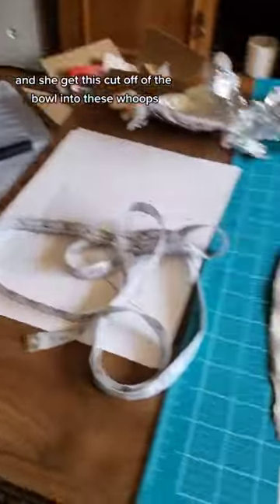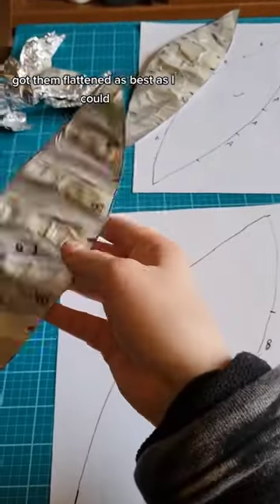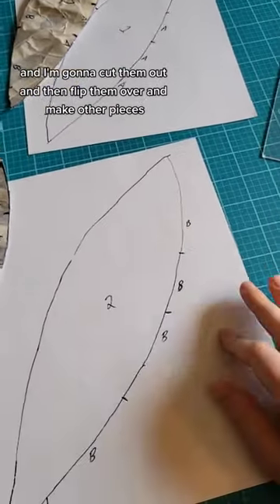I cut pieces off the bowl into little football shapes, got them flattened as best I could, traced them onto paper, and cut them out. Then I flipped them over to make other pieces to complete the dome on another piece of paper.